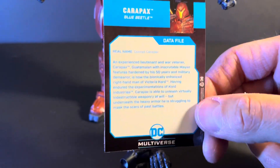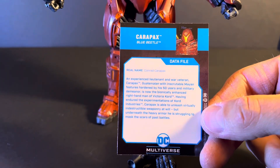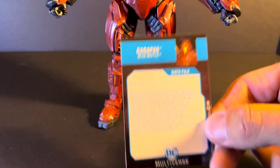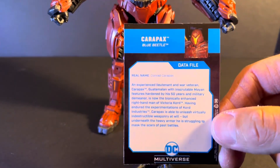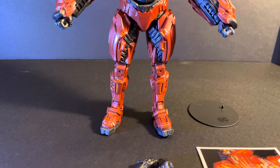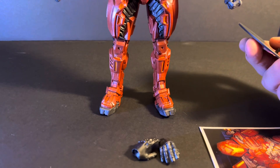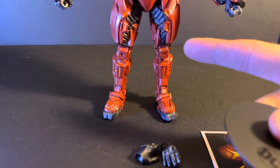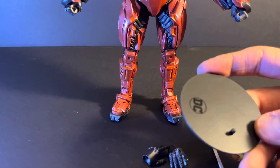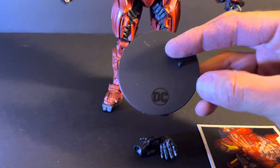I like to put the cards on a top loader and collect them. There it is in case you want to pause the video and have a little read up on who the character is. He's one of Blue Beetle's enemies. I haven't watched the movie and don't know too much about this character, but from what I could read, he seems to be one of the baddies.